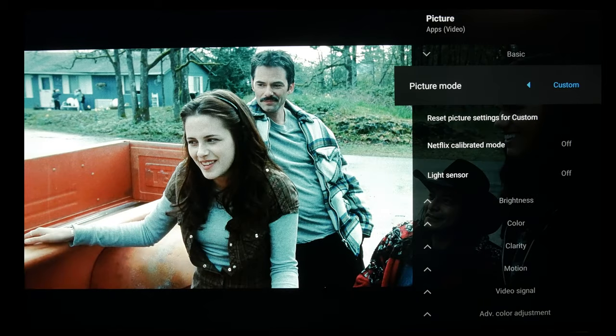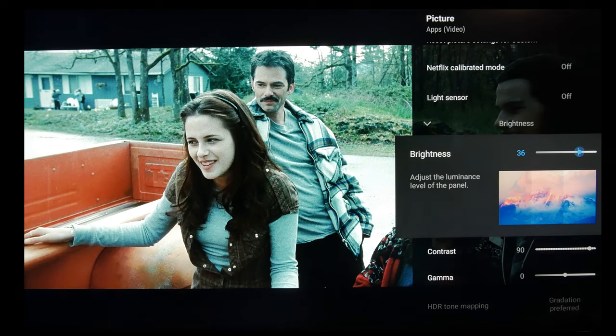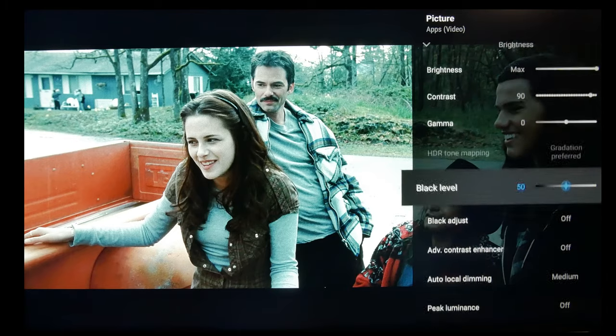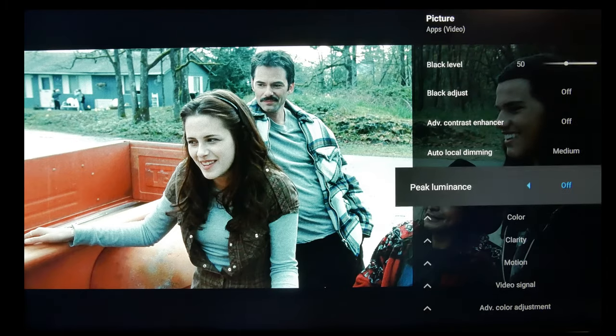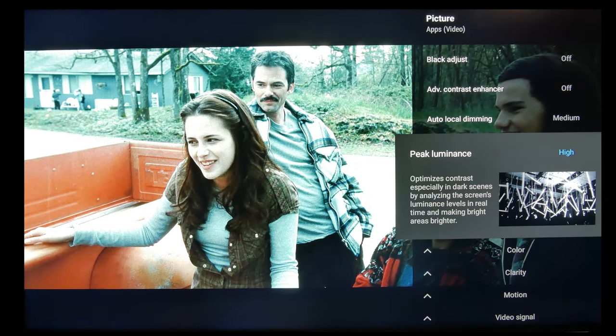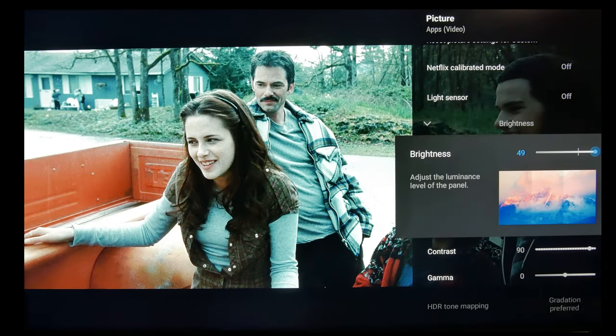Now moving on to SDR TV and Movie Viewing, you want to use Custom Mode. The default brightness is 35, which measures around 400 nits, which is really bright for SDR. And then you can go even higher with Peak Luminance. Something to keep in mind is that in SDR, the brighter you make it, the brighter your black level is going to be as well. So you can see all the blooming in the black bars there.